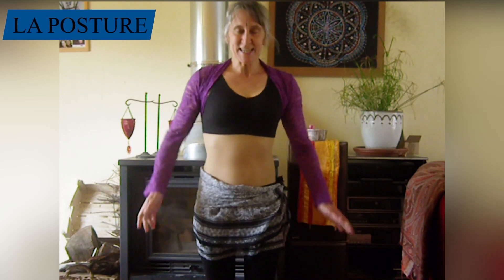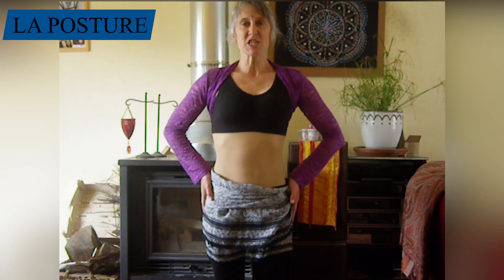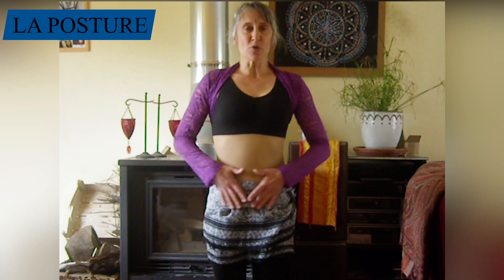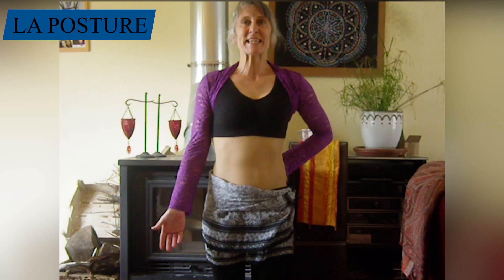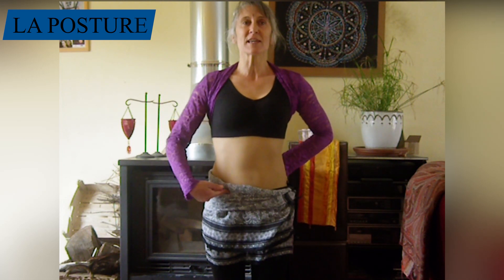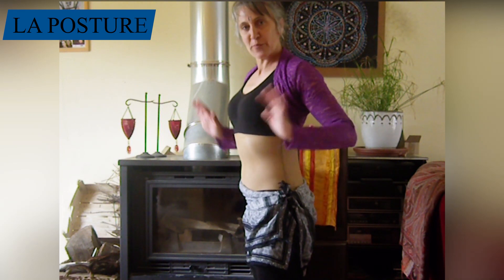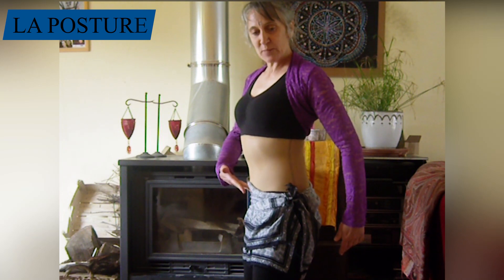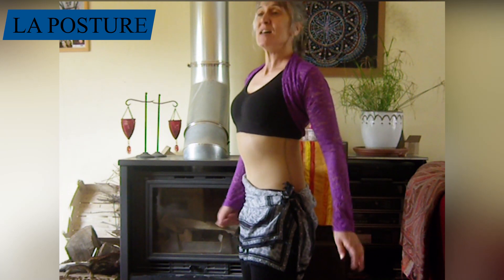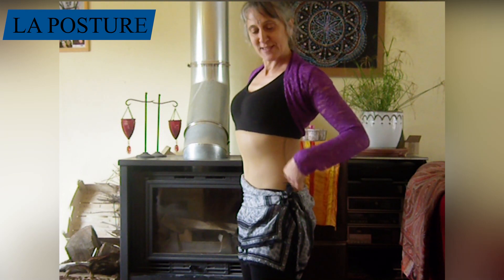Nous commençons. Nous écartons les jambes à largeur du bassin. Nous laissons tomber légèrement les genoux. Maintenant on va aborder une partie très importante au niveau du bassin. Je contracte le périnée, qui amène une contraction des abdos, puis le bassin qui se rétroverse. Je me mets de profil. Là je suis en position neutre. Je contracte le périnée, contraction des abdos, bassin rétroversé. Et là je suis maintenue, mon bassin est soutenu. Je peux danser en danse orientale.